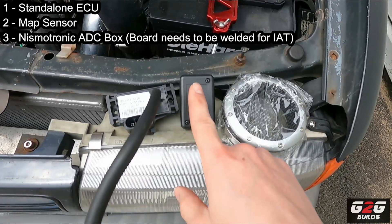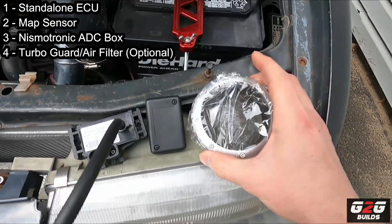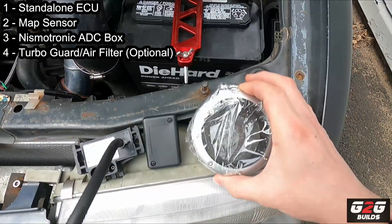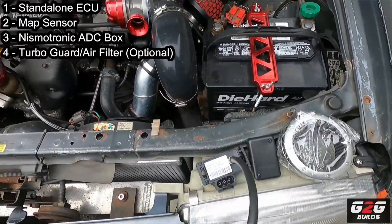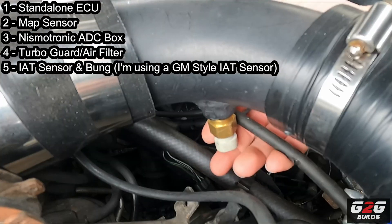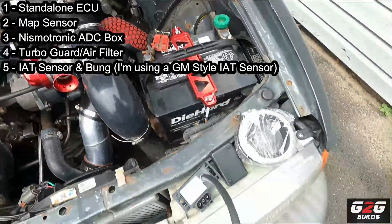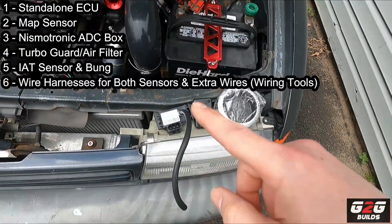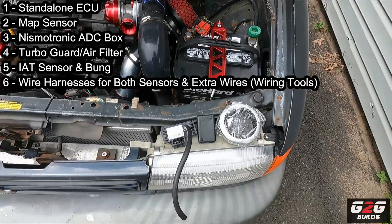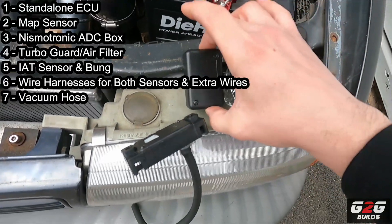I'm going to need a new filter since I don't want to use this one, so basically I'm going to use a screen on the turbo. Besides that, you're going to need the IAT sensor — my sensor is actually right here, you guys can see it. Of course you're going to need plugs for the wiring for both sensors, and you're going to need to basically wire everything inside the car to this box, which connects to the Nismotronic ECU.